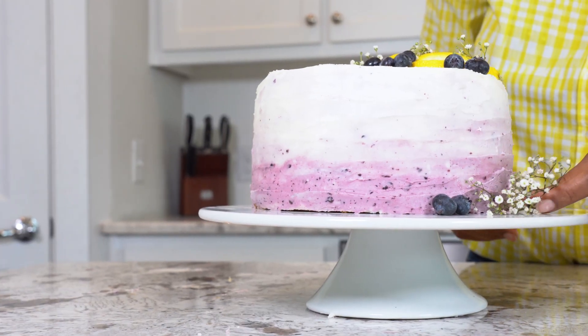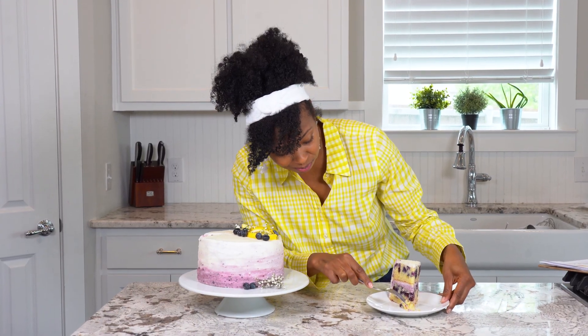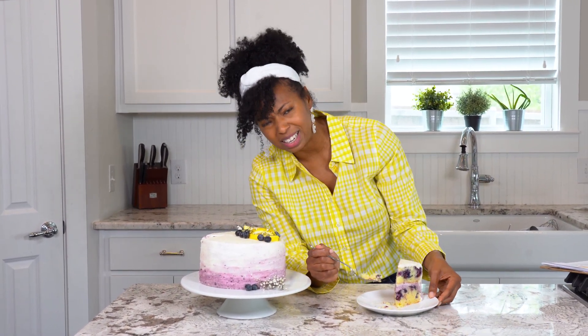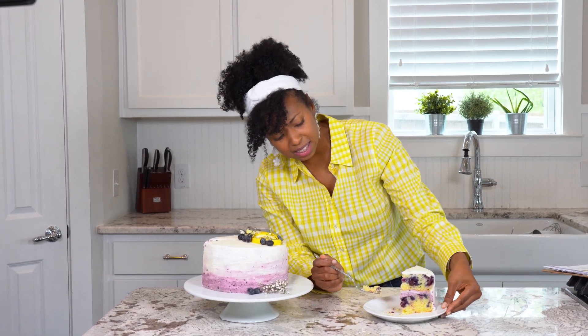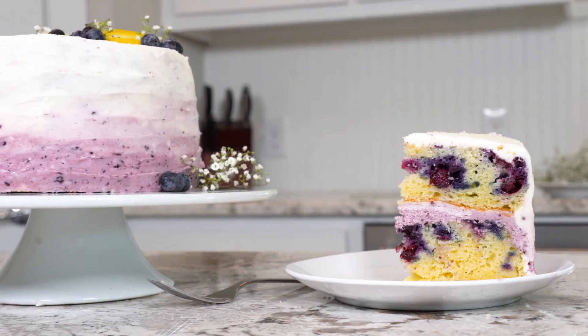Here is our beautiful finished blueberry lemon layer cake made with Land O'Lakes! Do you see all of this incredible blueberry bursting flavor mixed in with that buttery, lemony, yellow deliciousness? This cake layer is pretty spectacular. So enough talking — let's eat this. It literally is just like spring in a bite, and I cannot wait to continue eating this.